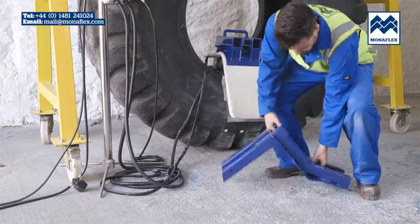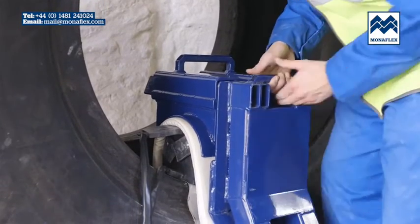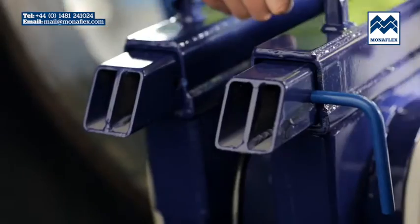Position the outer assembly so that the bars can be inserted through the receiving tubes. Bring the outer section tight up to the components on the tyre. When fully engaged, place the locking pins into the appropriate holes in the frame.